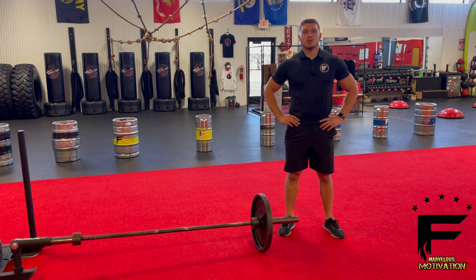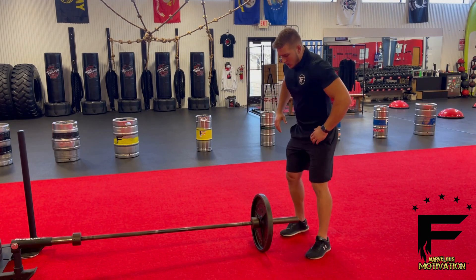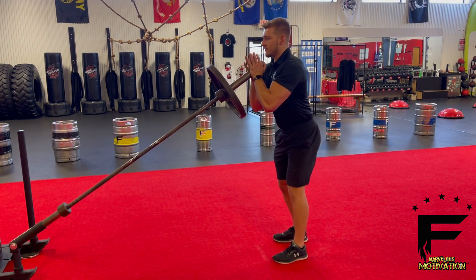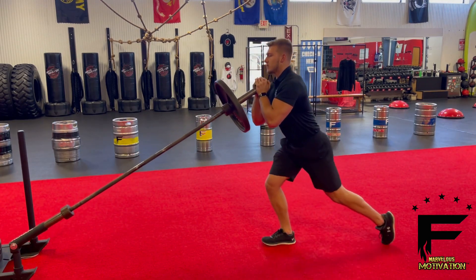The Landmine Goblet Reverse Lunge is working your legs, specifically your hamstrings, glutes, and your quads. We're going to pick up that bar, holding it goblet style, lunging back, trying to keep your knees behind your toes, all the way back up, and switch legs.